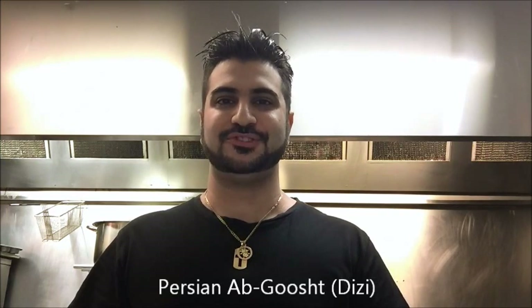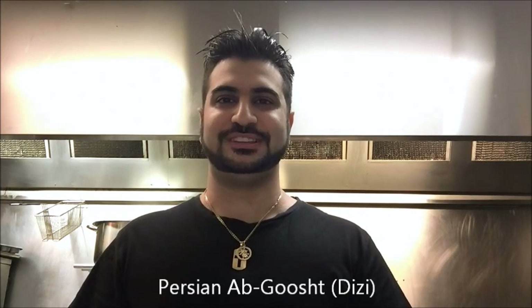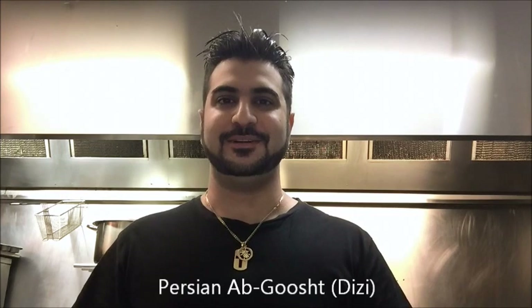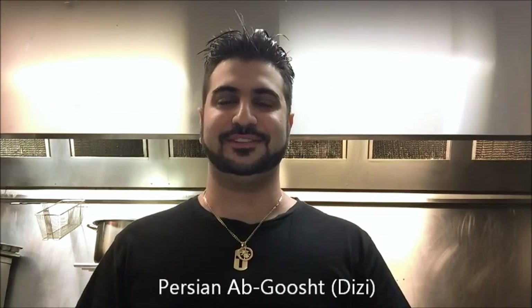Hey everybody, today on Henry's How To's I'm going to show you how to make Abghusht, or as some people call it, Dizzy. Basically this is a Persian lamb soup, and the secret is when it comes to serving time. The lamb and the other vegetables are all mashed, and the broth is strained and served separately. Let's get straight into it.